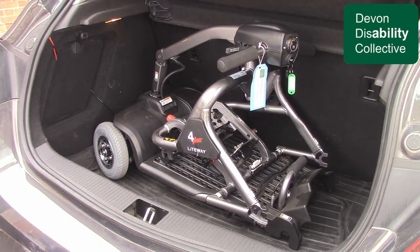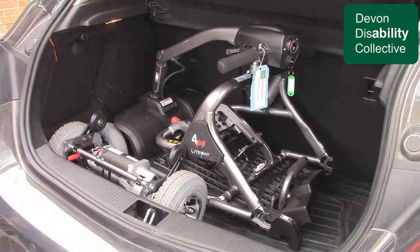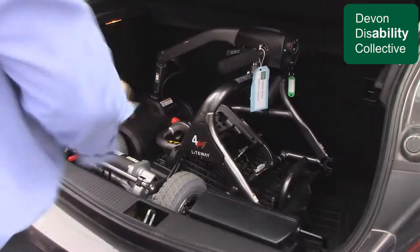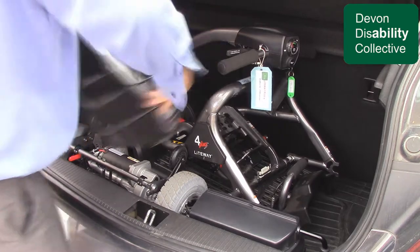In our showroom we have a range of boot scooters which can be disassembled and easily transported like the one shown. We also have a range of larger scooters designed for road use.